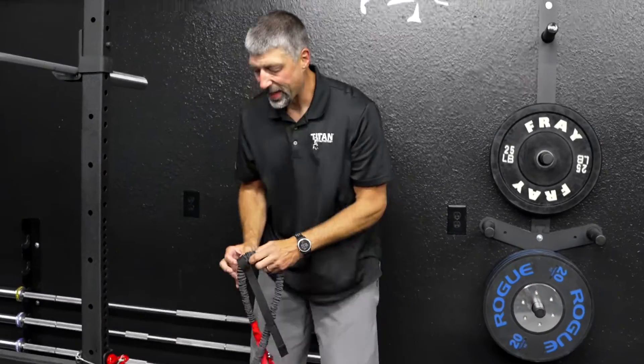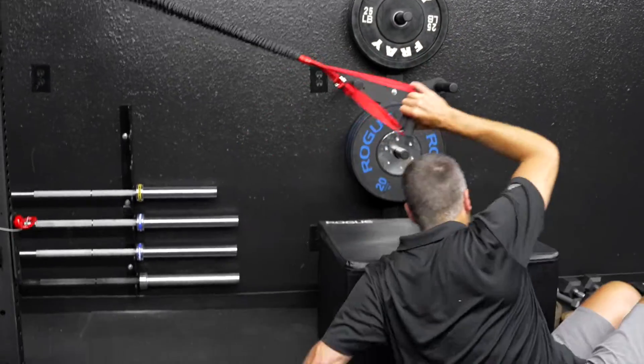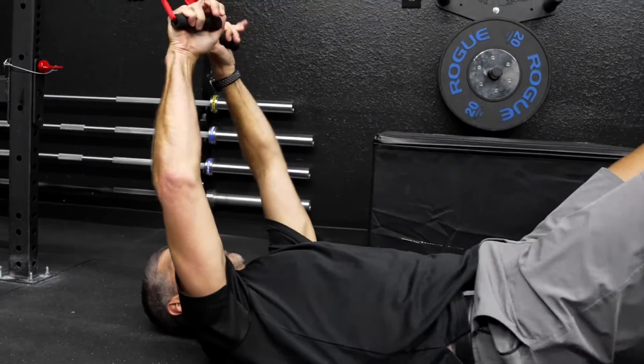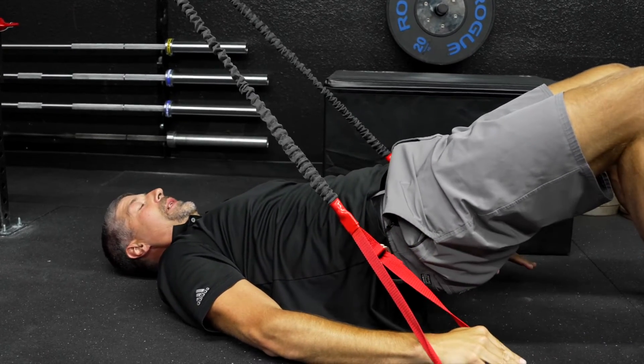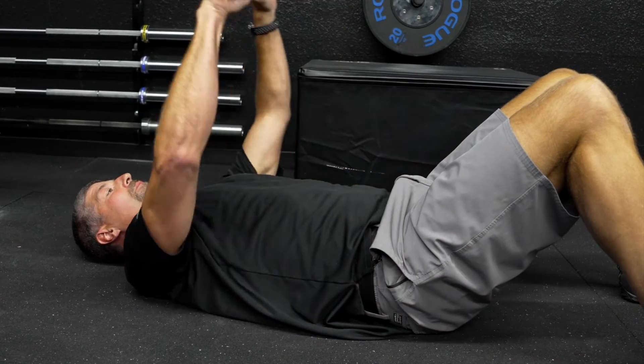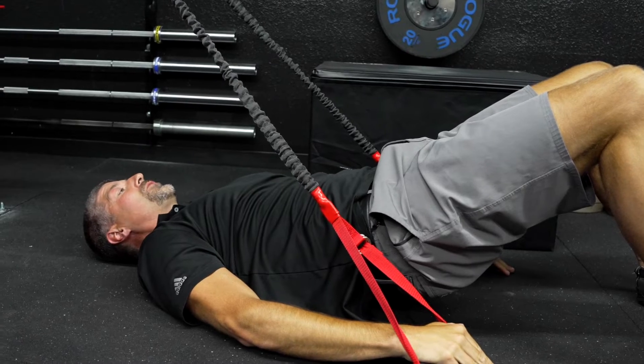From here I like to go to a core engaged bridge. A lot of people talk about bridging — it does teach glute control — but I like to do a core engaged bridge because a lot of people bridge using their low back instead of their glutes. If I do a pull-down movement with the band, I engage the anterior side of my core, which allows my backside to relax and isolates it into a true glute bridge. I bring my arms down, which turns my core on to stabilize, then I bridge and hold for about 10 seconds, then hips down and arms back up. I always start and end with my arms to ensure good trunk stability prior to bridging.